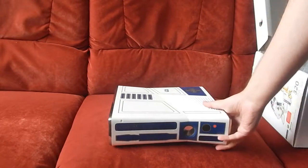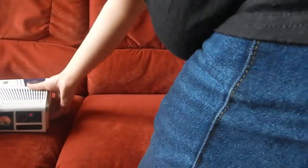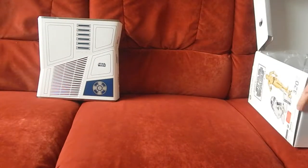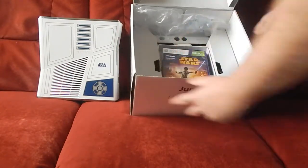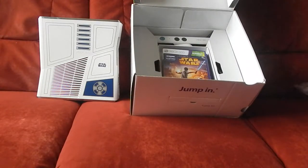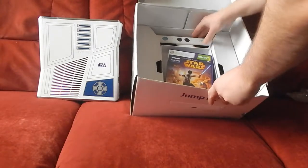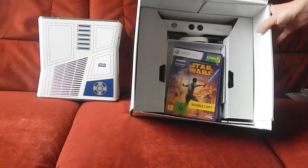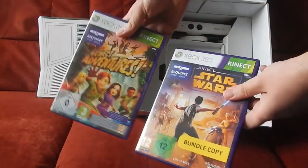Je vais la reposer et on va regarder ensemble le reste du contenu. On a le Kinect, donc la caméra Kinect ici. Et deux jeux qui ne m'intéressent absolument pas.